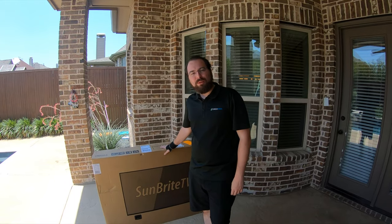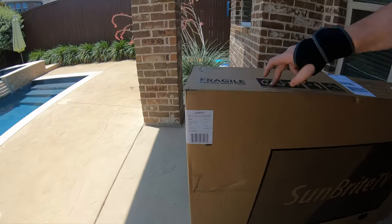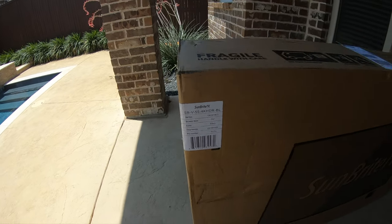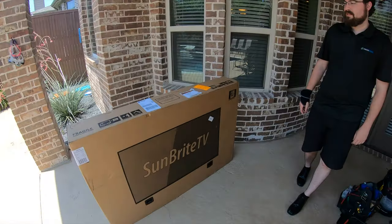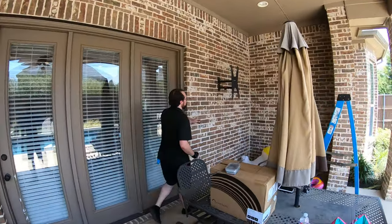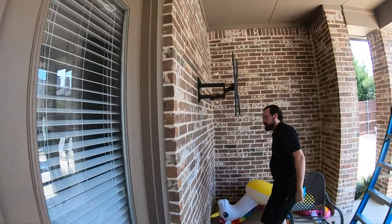We've got our Sunbrite outdoor-rated TV here. This is a 4K 55-inch model, as you can see the specific model numbers. This is the Veranda Series, and this is a shade TV. It does require that you keep it in the shade, like this situation here. We do sell the Signature as well as the Pro Series should you need it out in partial sun or full sun.